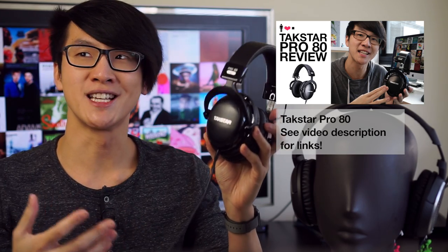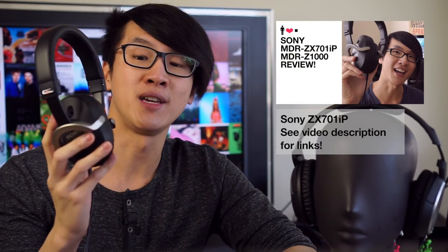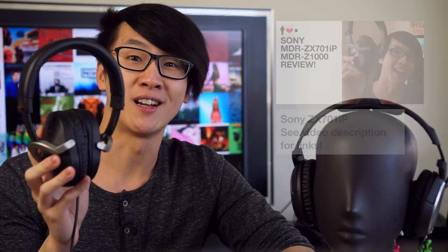There aren't too many headphones I've found that I can recommend for around $100. There's the Takstar Pro 80, which you may also know as the Kingston HyperX Cloud 2 or something — I think it's a great sounding headphone, but it's a bit hard to find and really isn't for portable use. There's also the Sony ZX701iP, which you can find for well under $100, but it does suffer from pretty severe bass roll-off and poor isolation.